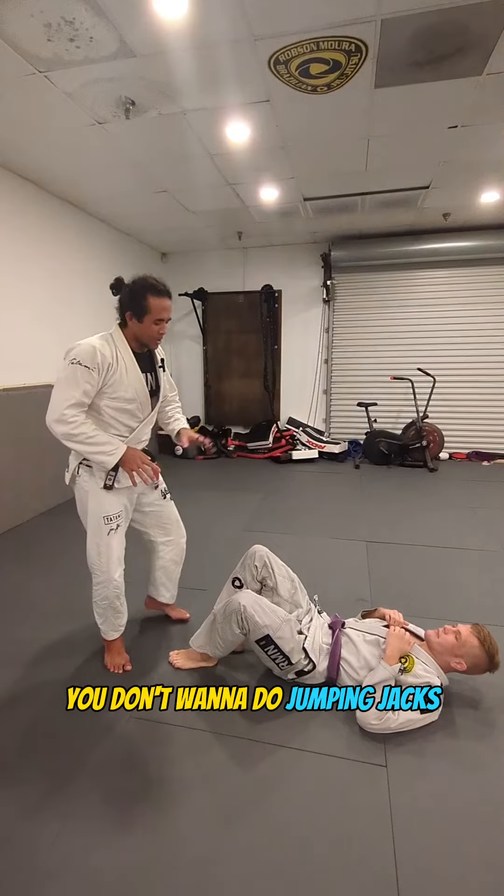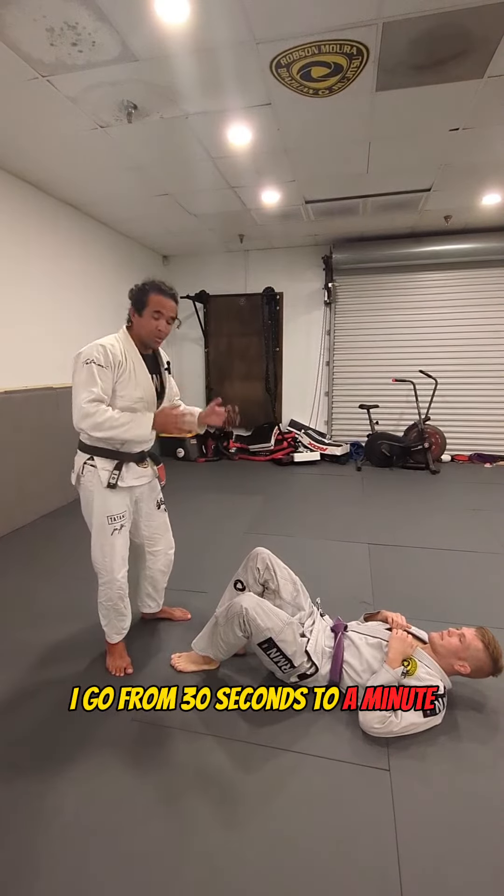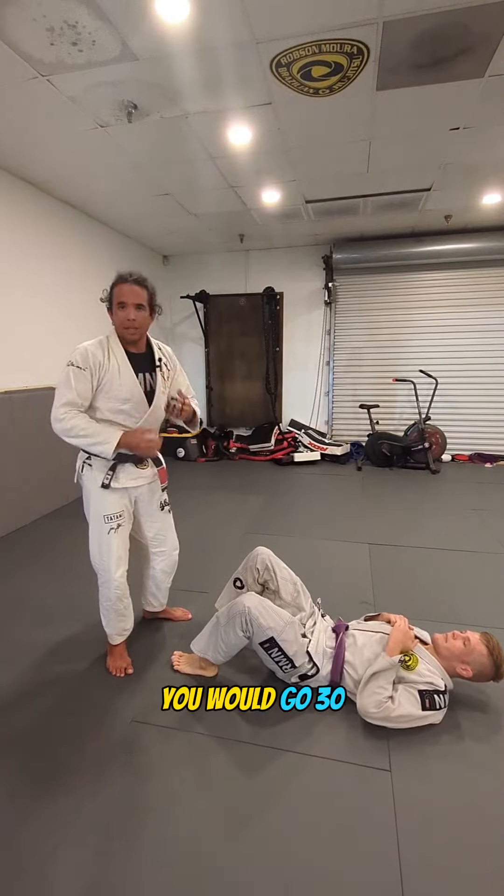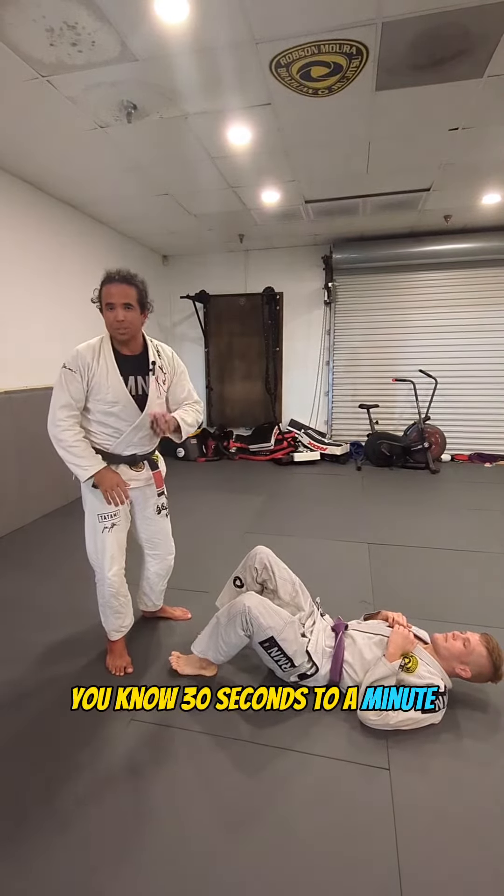You don't want to do jumping jacks, so I usually do three drills. I do them from 30 seconds to a minute, and then usually I switch with my partner — I go 30, he goes 30. I usually do these 30 seconds to a minute.